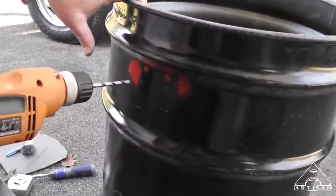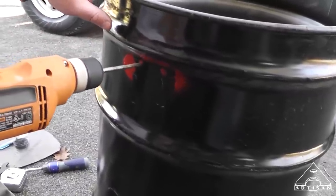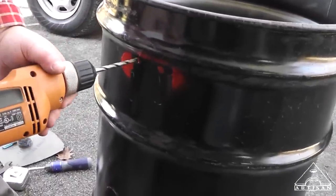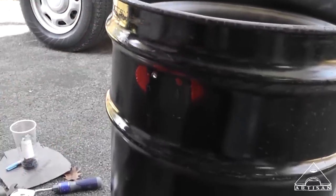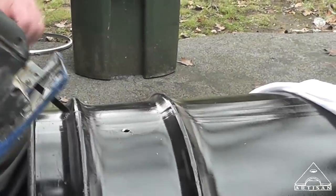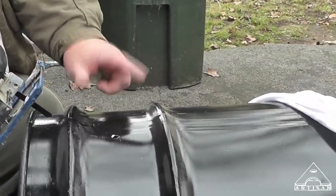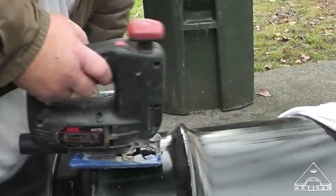That worked really good — there are the two holes marked. You went a little crazy on one side, but good job. Now we know where to drill the holes. You're supposed to use a punch to mark these. So we've got our pipe hole marked out here, and I'm going to attempt to cut this — it's pretty heavy gauge metal on this barrel, but I think I can get it with my jigsaw and a metal cutting blade.